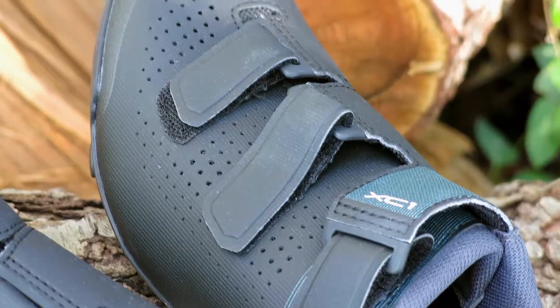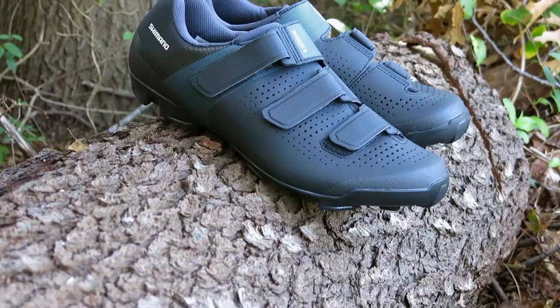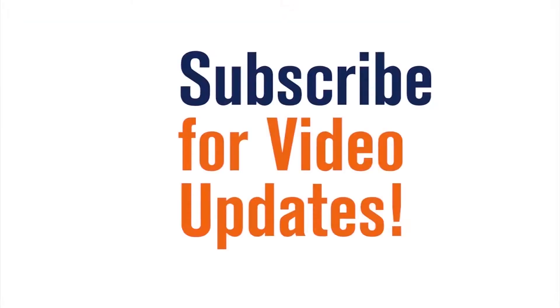The XC1 accepts 2-bolt SPD style cleats and is available on our web store in multiple sizes at bikeshoes.com.